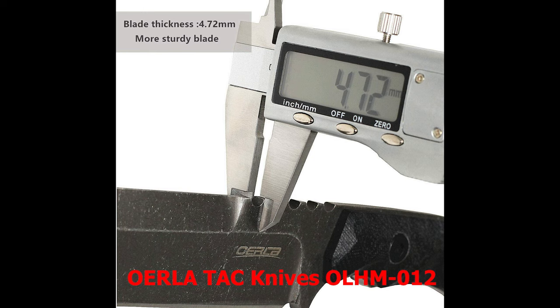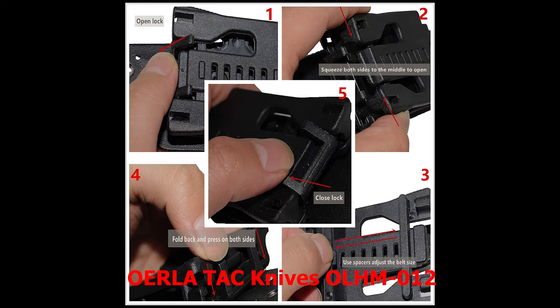The Orla TACOLH M012 is an outstanding choice for anyone looking for a high-quality scout carry knife that can handle a wide range of tasks. Its exceptional construction and performance make it the best-rated option on the market. This knife's reliability, durability, and versatility make it a confident purchase.